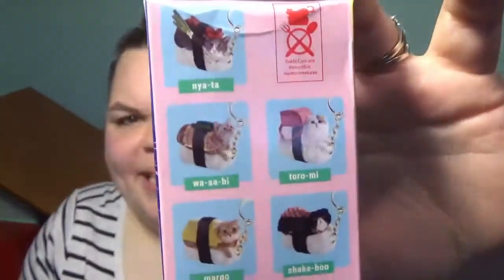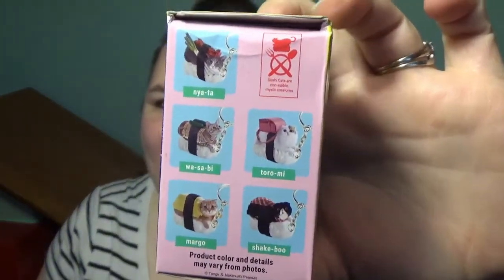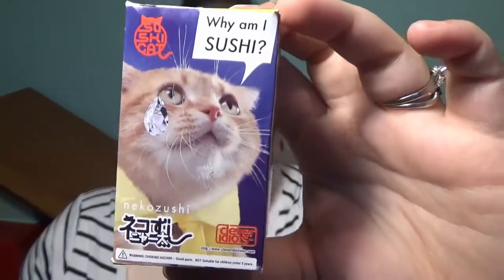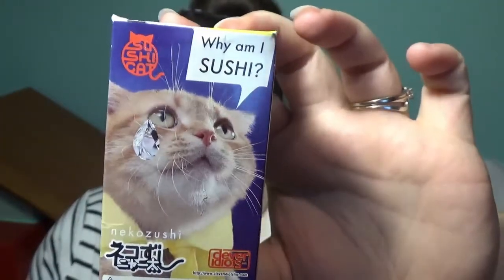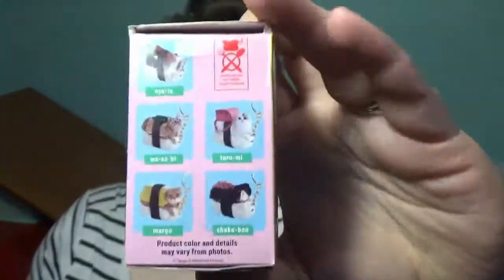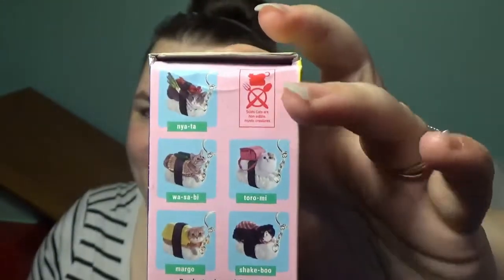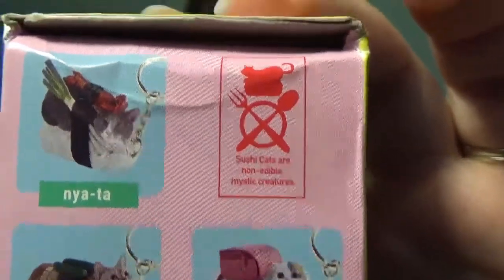Next up — sushi cats! So there are five possibilities here and they are all equally adorably named. Before I open this I just want to show you this packaging — it's so crazy. There's a cat that's crying a diamond tear on the front that says 'why am I sushi.' And then on the possibilities side at the top it says 'cats or sushi, cats are not food, they are mystic creatures.'